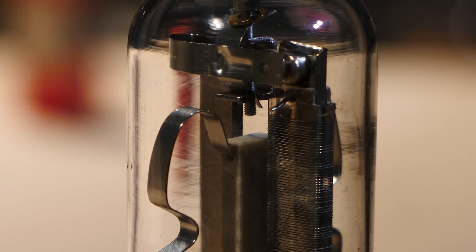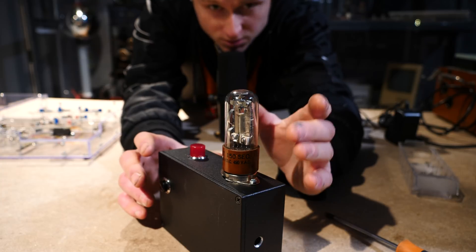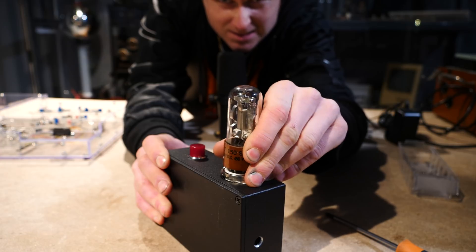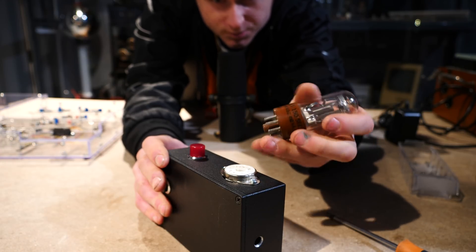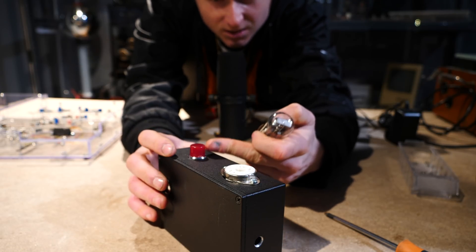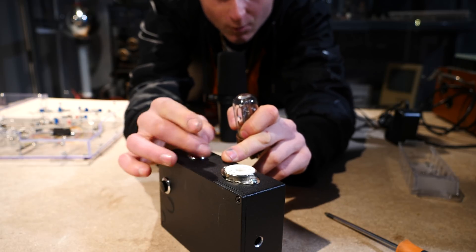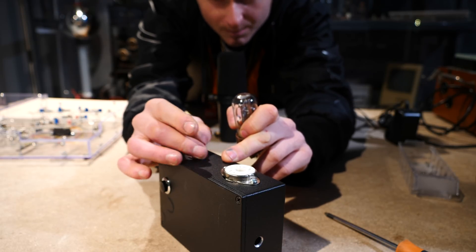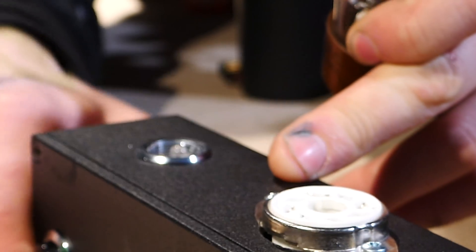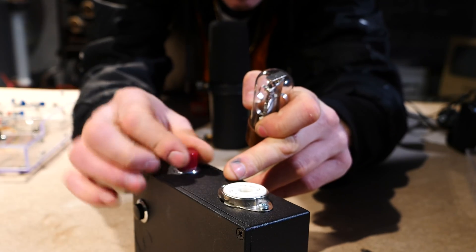It just looks really quite awesome, so I needed to make something interactive out of it. This brings us to the box it's currently on. If I take it out of its socket — it's just an octal socket, a standard octal tube socket on top of here. Next to it is this really quite fetching light. The bulb in there was blown so I modified it and added a little LED in there, which actually looks quite similar.